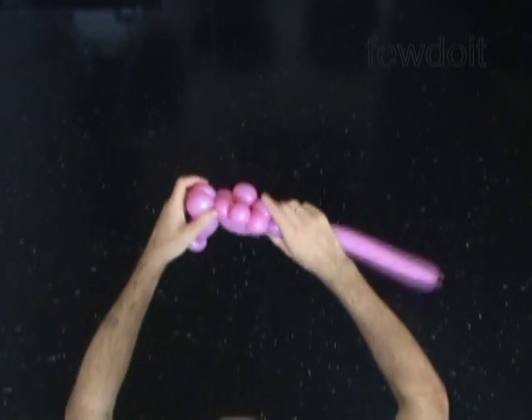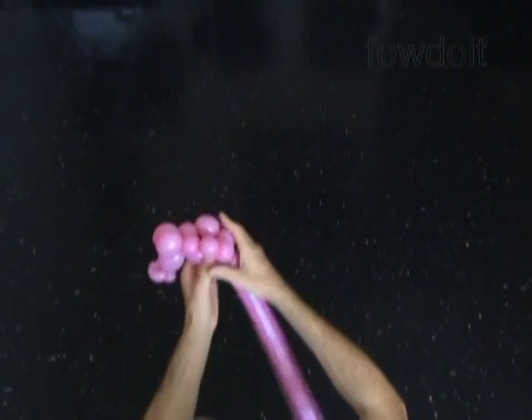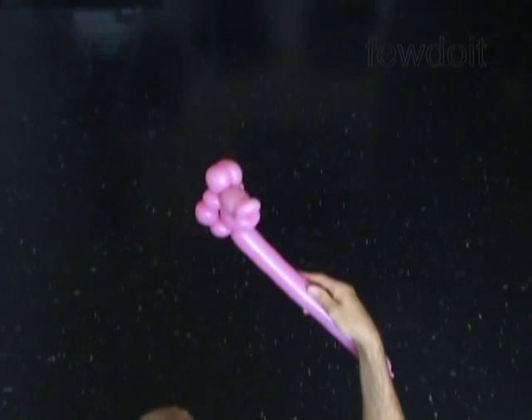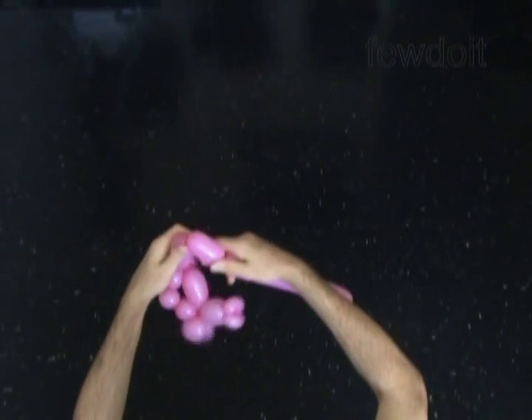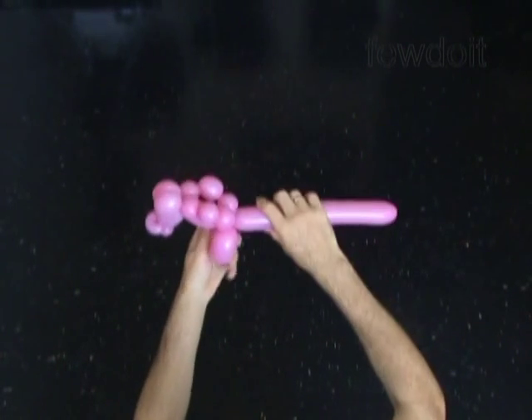The next two bubbles we twist to make the front legs of the horse. Twist the thirteenth, about two inch bubble. Twist the fourteenth, about two inch bubble. Lock both ends of the chain of the last two bubbles in one lock twist. We have made the front legs.